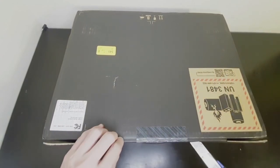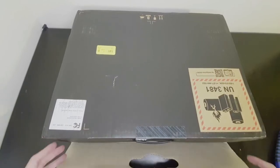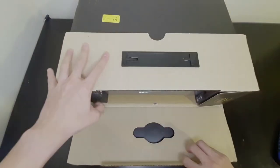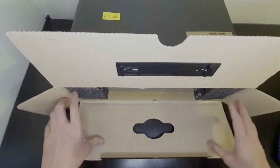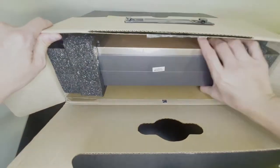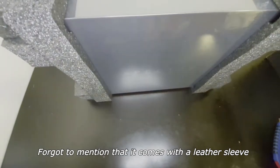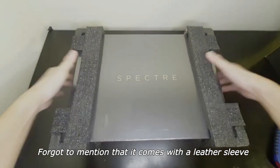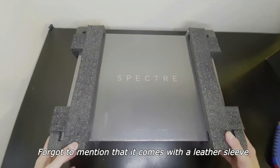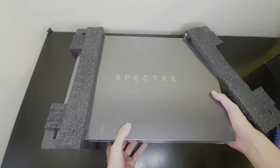So without further ado, let's do the unboxing — here's my trusty blade. There's a box within a box. Behold the beauty of the packaging — very nice packaging by HP. Just to give you an idea of how it looks: very elegant black and gold.